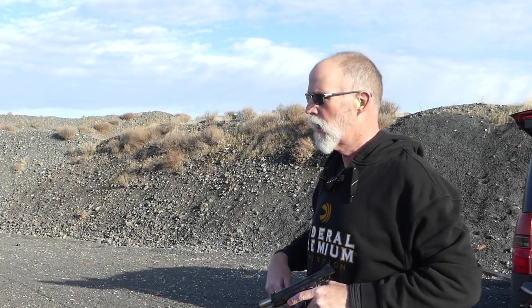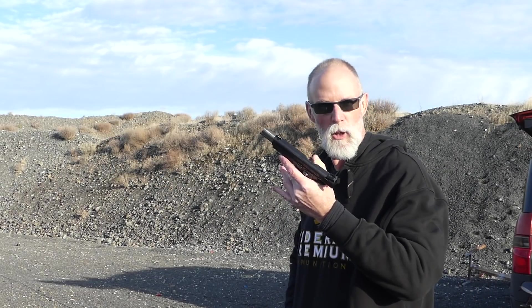Hey Shooters, out here on the range today, let me give you a couple of diagnostic drills. The first one is called Blind Faith, and it's not why I'm wearing dark glasses — I forgot to bring my shooting glasses, so these are my driving glasses. But either way, I've got a paper target 10 yards away and your handgun of choice.